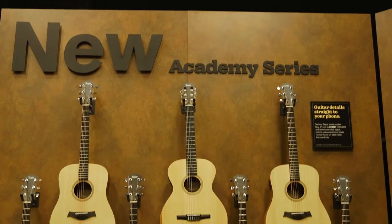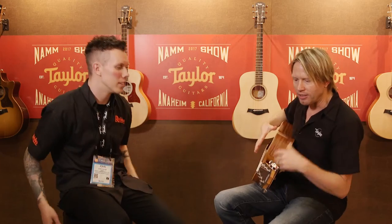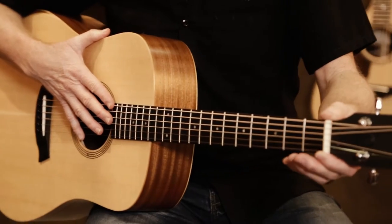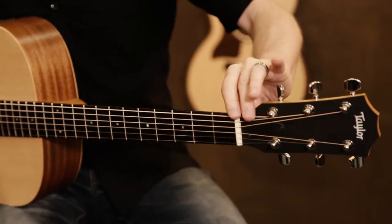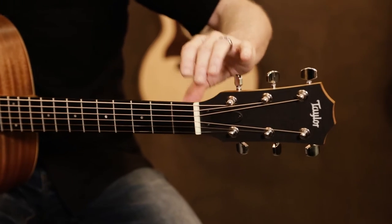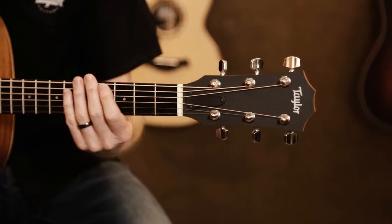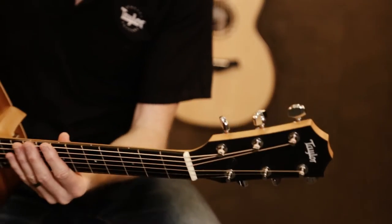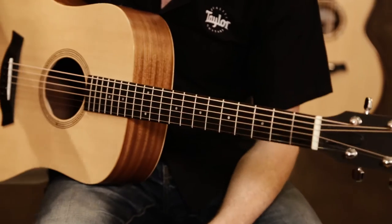Starting with playability, we have what we call our Academy Series guitars. These guitars are basically everything you need without anything you don't. The playability portion is based on the fact that we have a thinner nut width up here, which makes it easy for a new student or smaller hands to play — the strings are a little bit closer together. Our scale length is a little bit shorter as well, which makes the strings a little slinkier and easier to bend. We also have a lower string height, also known as the string action, and that makes fretting out chords significantly easier.